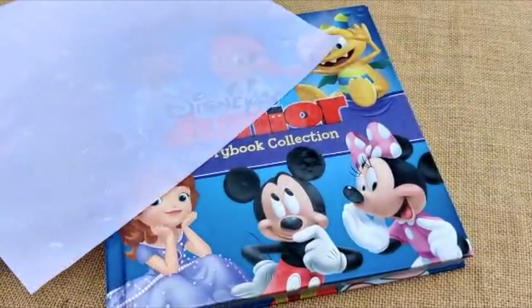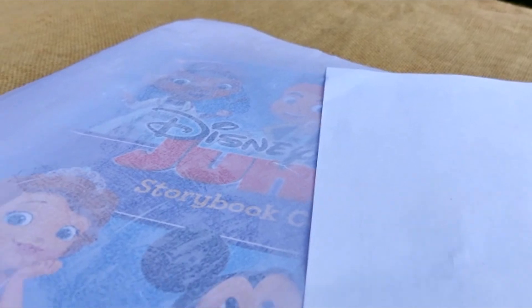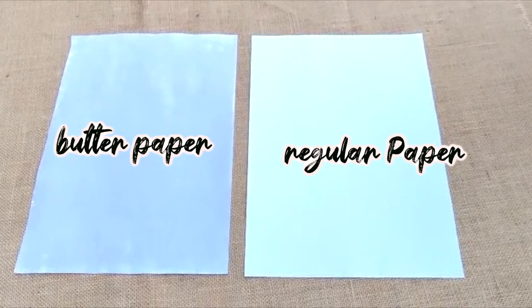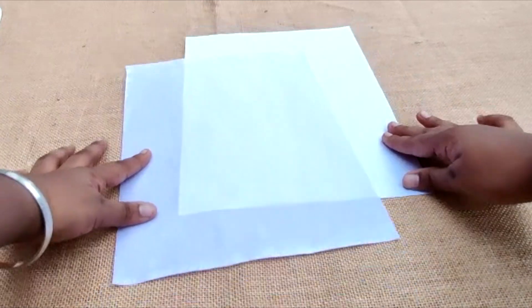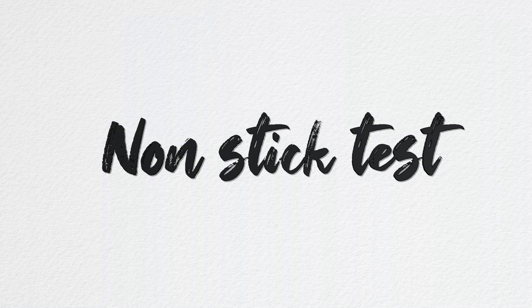Now for the transparency test: as you can see, butter paper is translucent — it's like half transparent. You can see through it, and it can also be used as tracing paper. Now let's compare the transparency of the butter paper versus a regular paper.